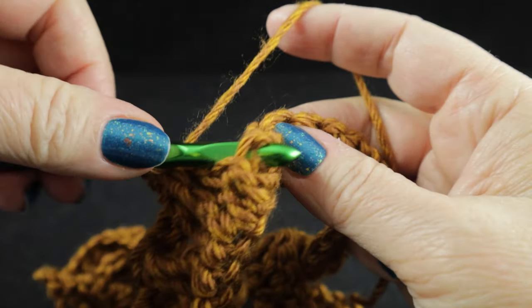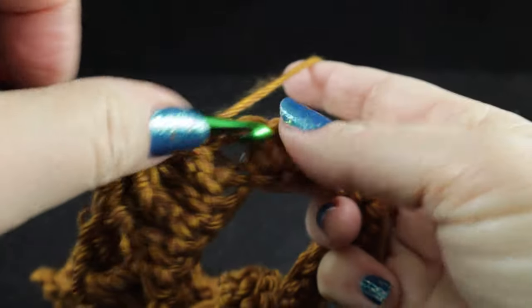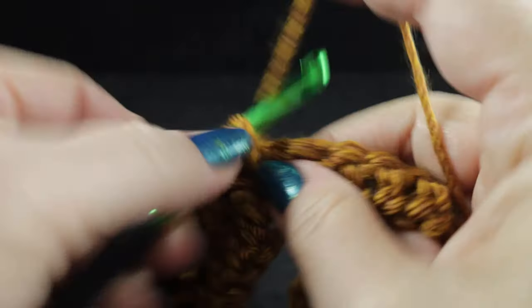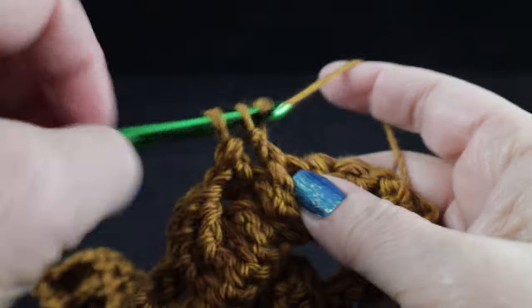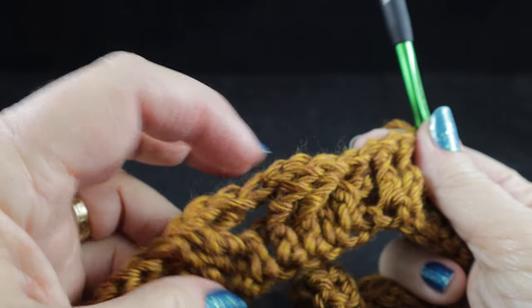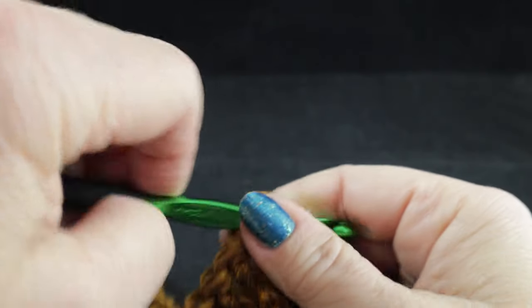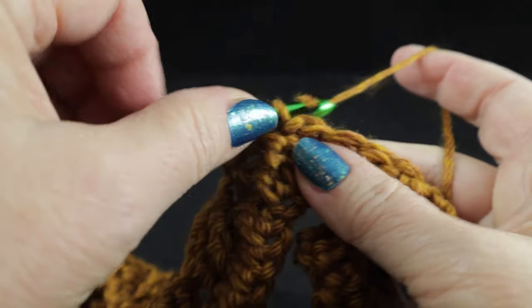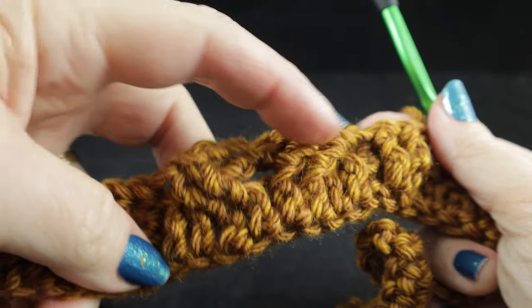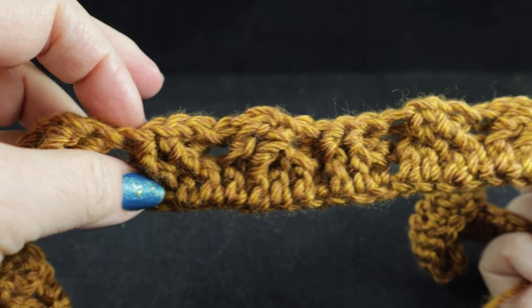After that, work a back post double crochet in the next stitch and then two front post double crochets. One way to remember which you are actually working: whenever you're crossing cables, we're using trebles; when we're not crossing cables, we're generally working post double crochets — front or back post double crochets. The wheat stitch is only a two-row repeat, where the honeycombs are going to be four-row repeats, so they will look distinctively different.